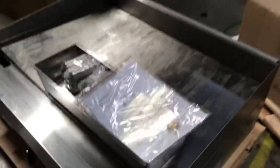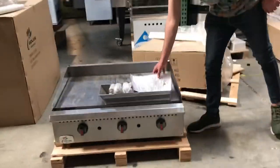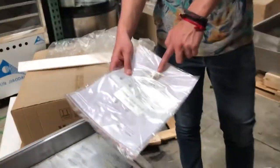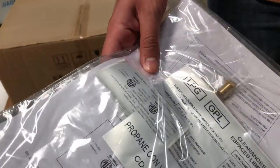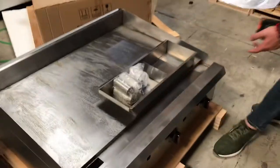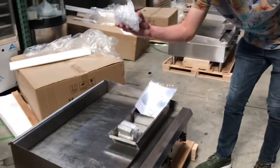Now, you can either use this griddle with natural gas or propane. You will be provided with a conversion kit for the propane. You have your orifices right here for propane. So you have both options. You can either go with natural gas or propane for this unit. You also have a waste tray for the griddle and a regulator as well.